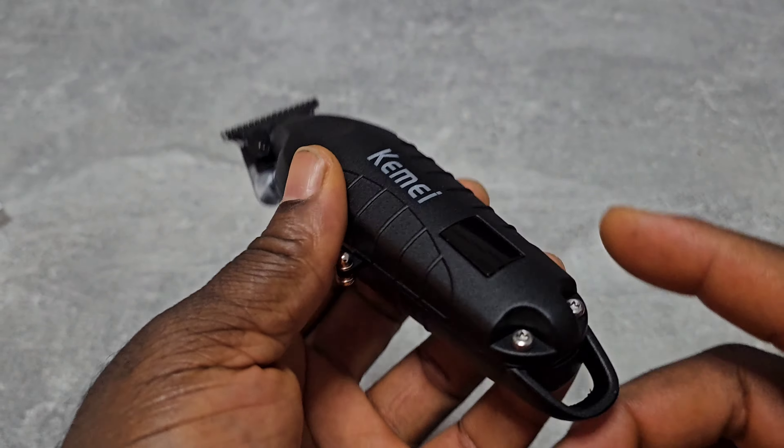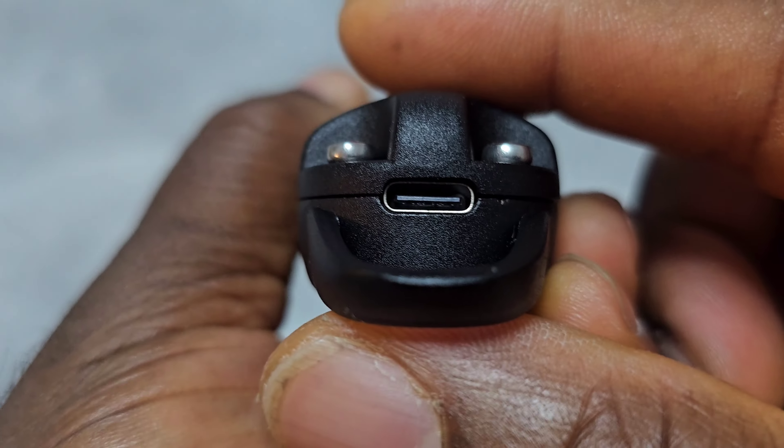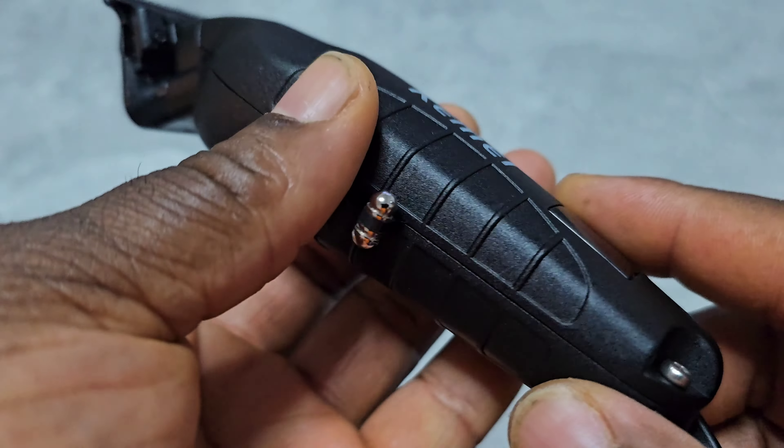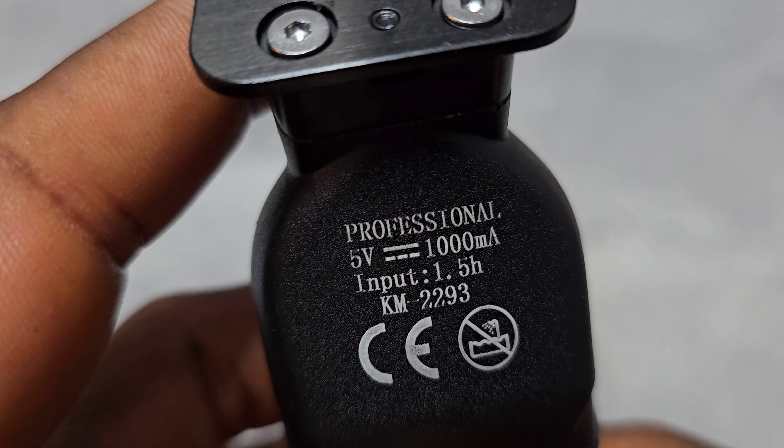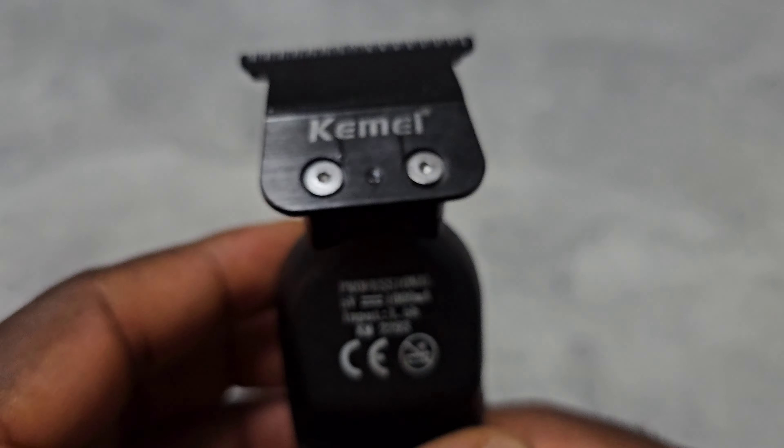So this is it: charging port is USB-C, metal body, and the blade.